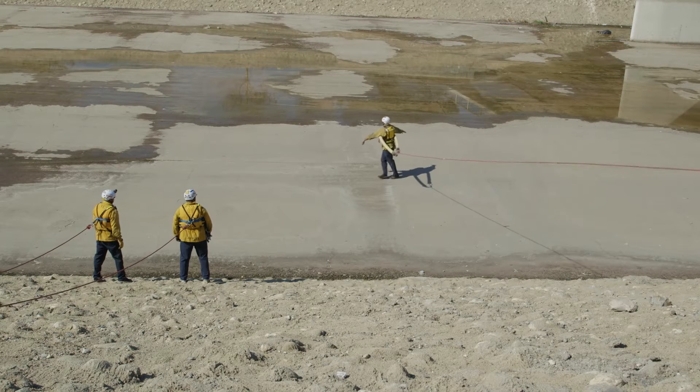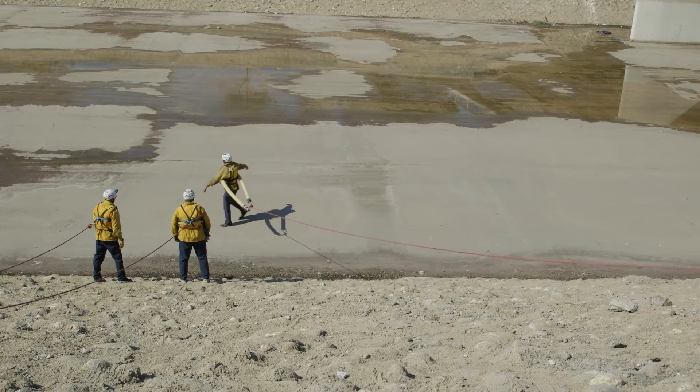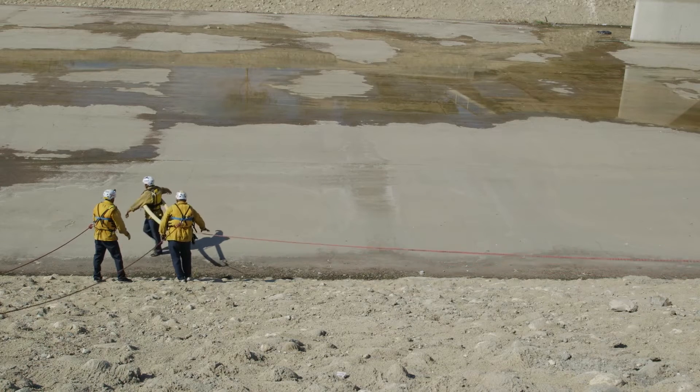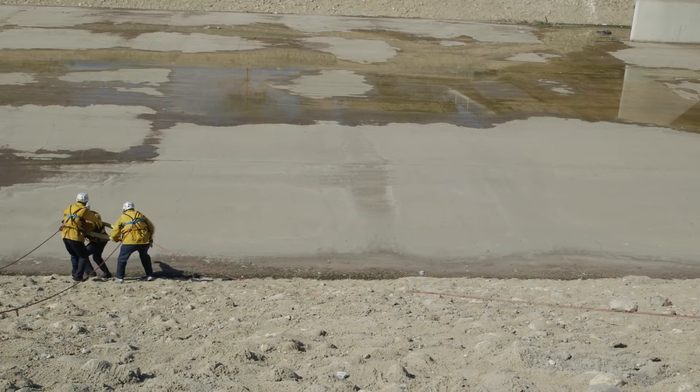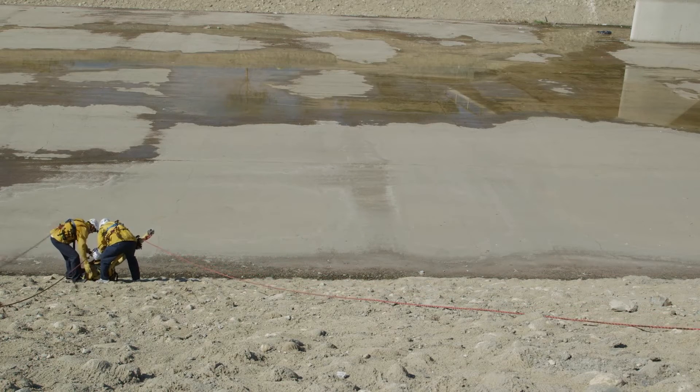The retrieval crew assists with removing the victim from the water. Rescuers can use throw bags or reaching devices such as a de-handled tool. The retrieval crew and rescuers at the water's edge are connected to a safety line to prevent the rescuers from being pulled into the water.